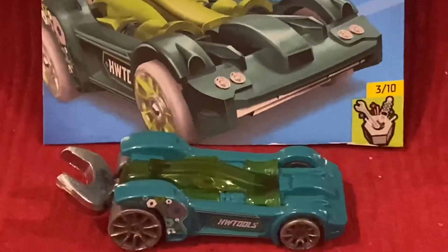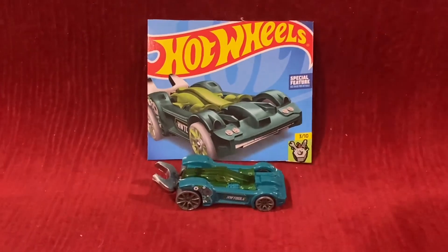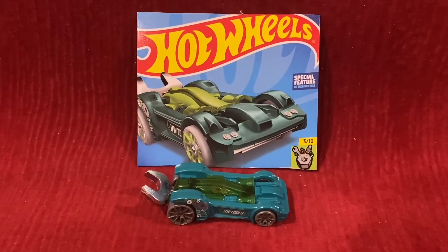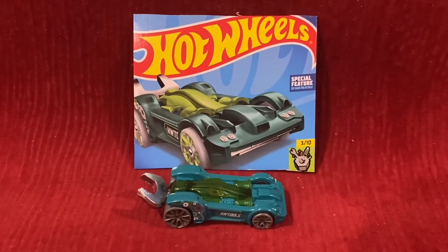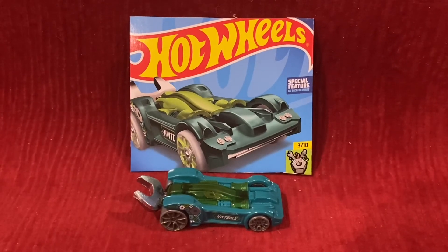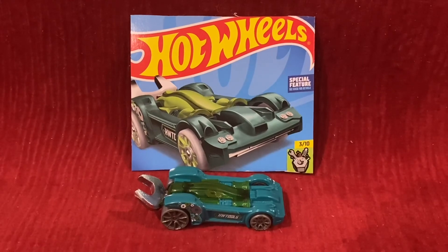It's really amazing how they brought Tooligan back, after he hadn't been in Xperia Motors since 2020. But now he is back. Alright guys, so that wraps up this Hot Wheels unboxing and review video. I'll see you guys in the next video — thank you for watching.